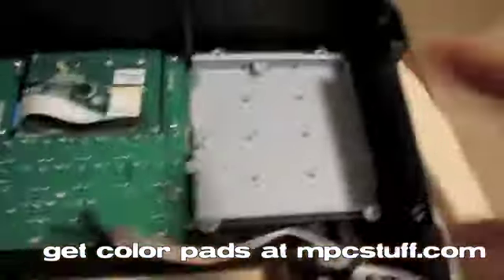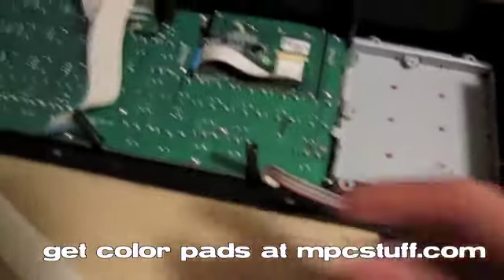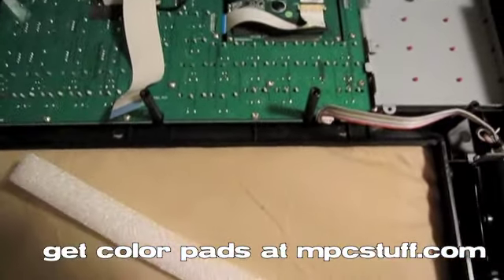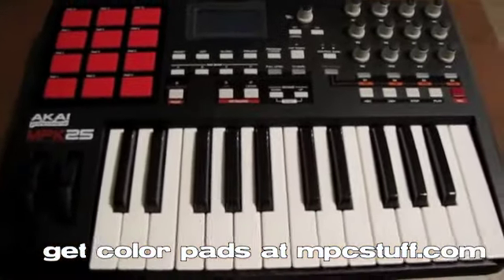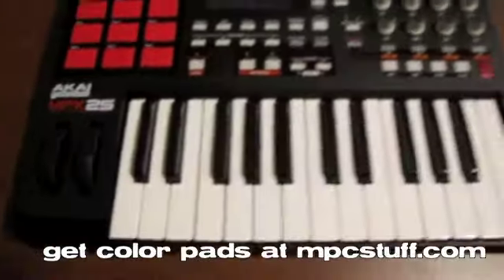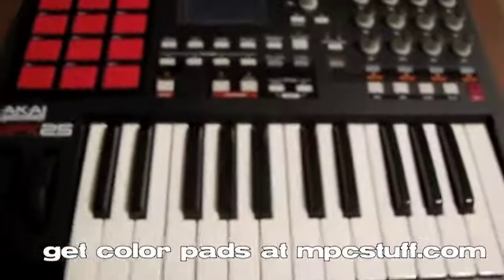So now we're just going to put the four screws back in here and put the unit back together, basically doing exactly what we did before but in reverse. These are just going to press back into the little clips that they were in and everything is going to go back in just like it was taken apart. Now I've put the ribbons back in and got everything installed back on the top. As you can see the red pads look a lot better than the gray.